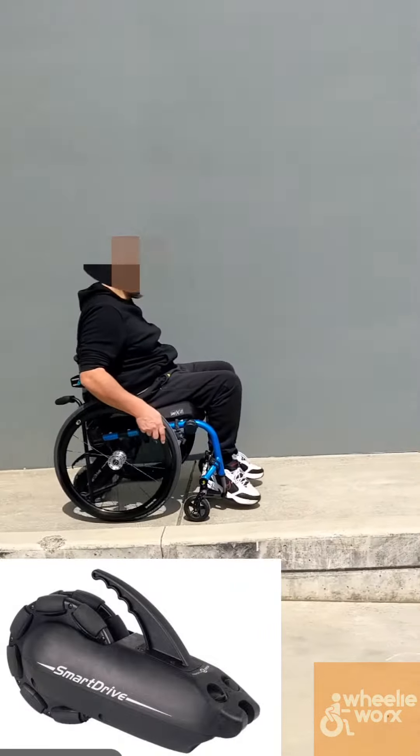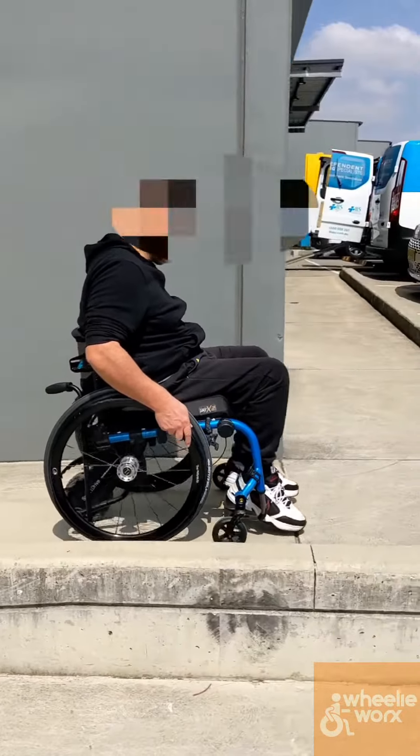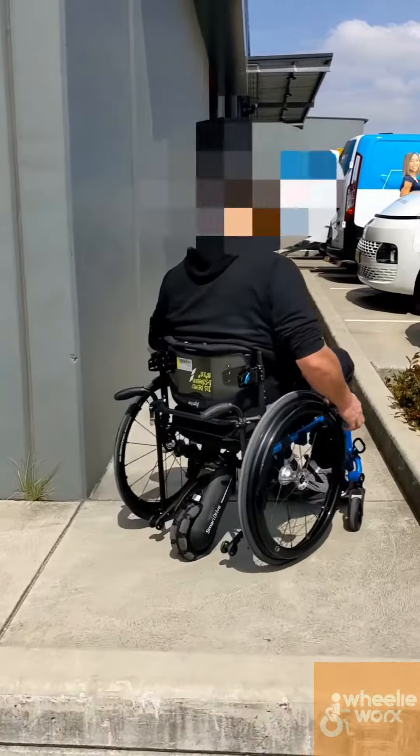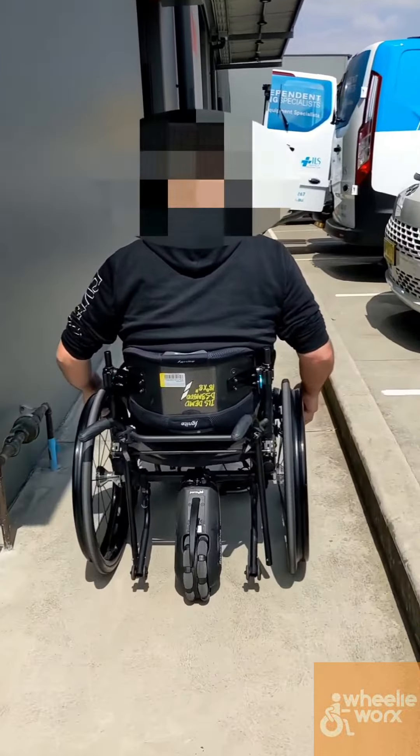Now we're using a SmartDrive, which is a little motor that sits in the back, which basically just pushes you up the hill, but then the wheelchair user still needs to steer. By holding the left wheel, we get a steer going on there. So the motor does all the heavy lifting, and then the user just needs to point it in the right direction.